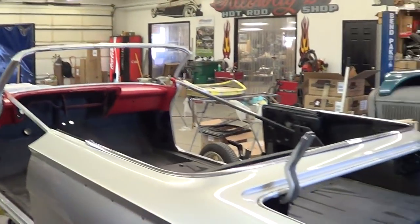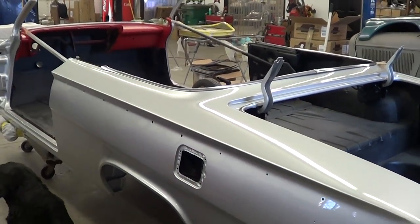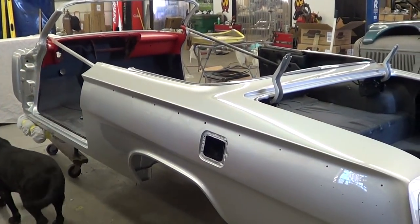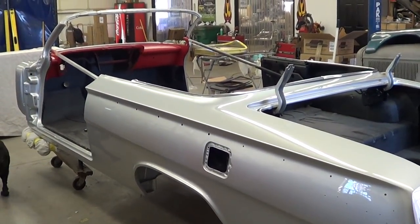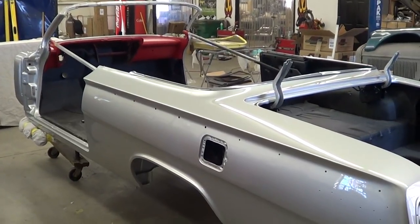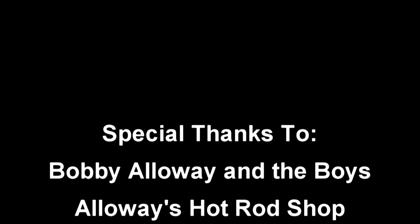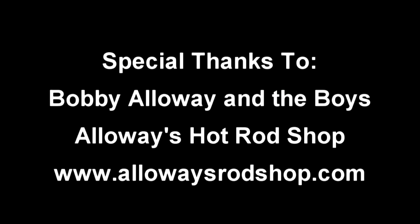Well, folks, there you go. There's the 62 Impala from Alloway's Hot Rods — a little update on that. Hopefully it won't be too long before we see it over at Holcomb's getting some stitching done on it. Anyways, hope you all have enjoyed it. See ya.